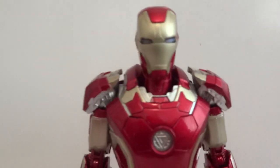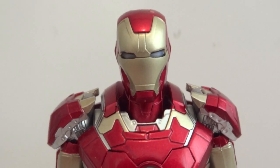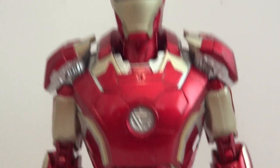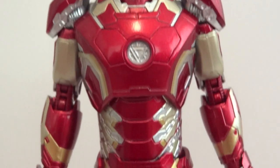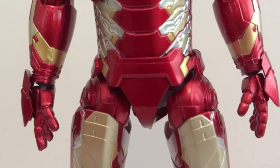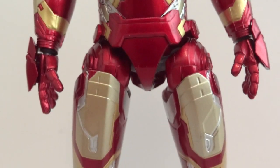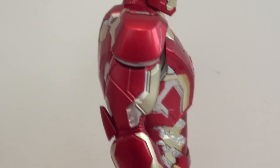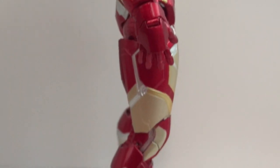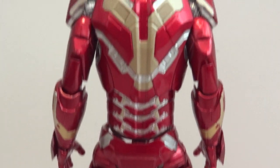Let's take a look at the figure itself. If you already own the Mark 42, you'll notice this is pretty much exactly the same figure. The only difference I believe is the hips — the Mark 43 is a little wider than the Mark 42 for some reason. And here's a side view and the back view.